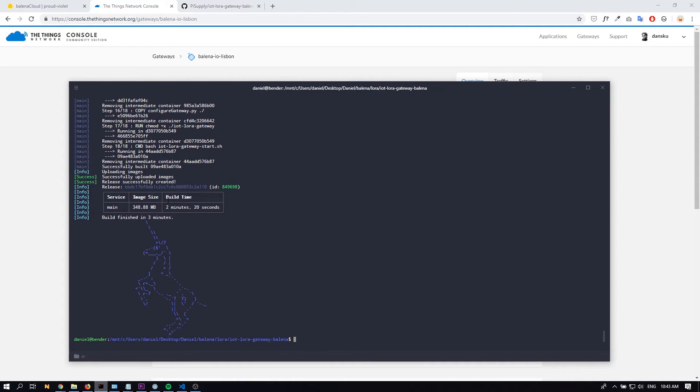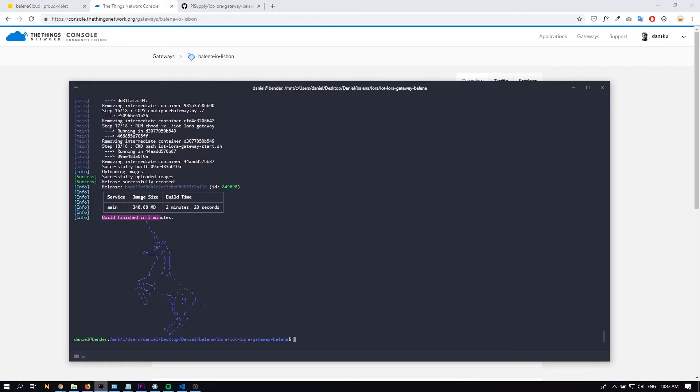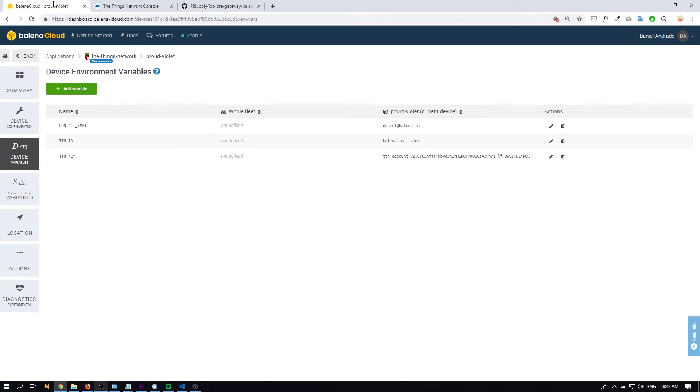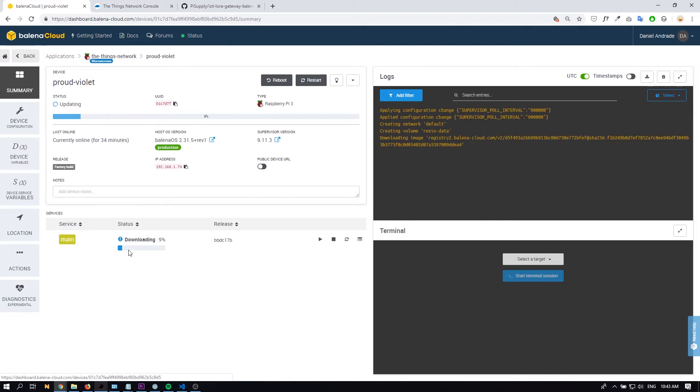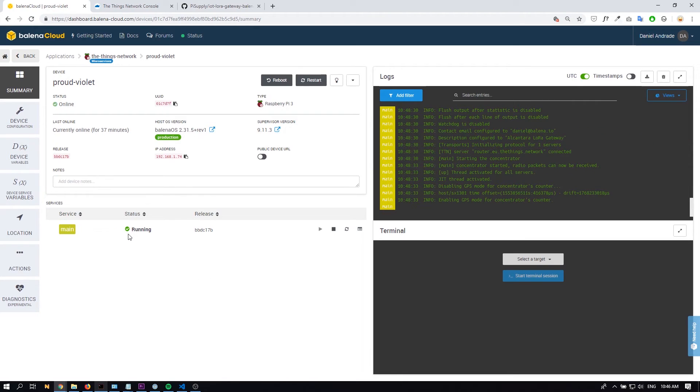As soon as you see the unicorn, that means the build process is completed — it took three minutes and 348 megabytes. Let's go back to the Balena dashboard. If you go to the device you'll be able to see the container being downloaded. Depending on your internet speed that should take a couple of minutes. The downloading is completed and you can see the containers running. At this point if you go to the log files you'll be able to see that things are happening.